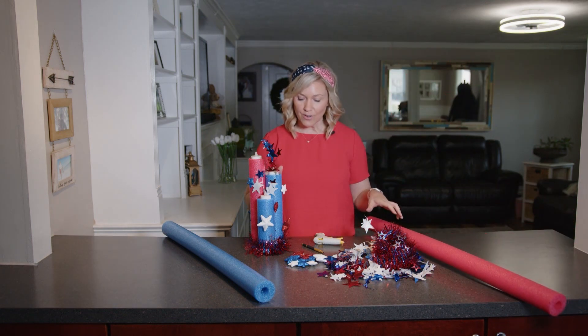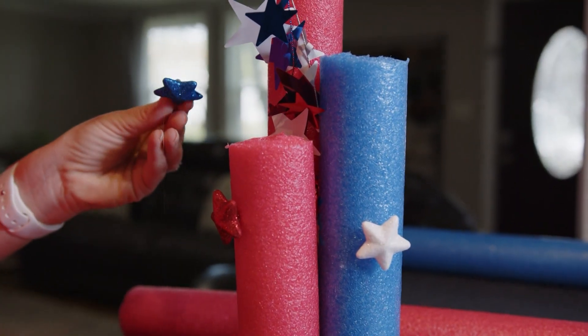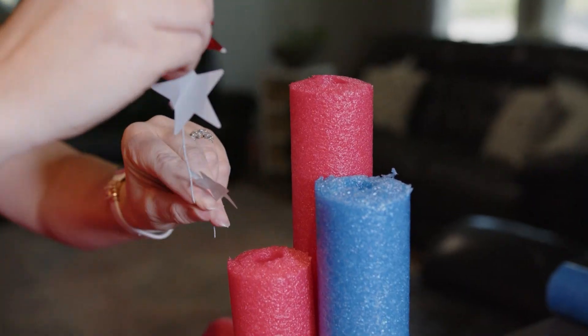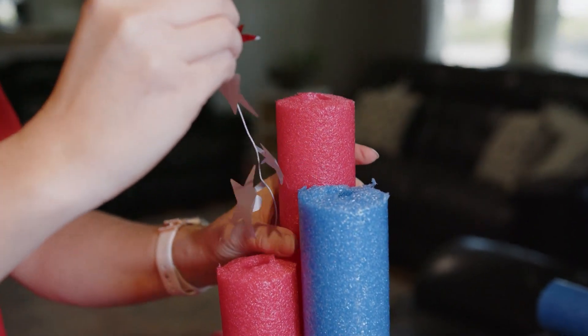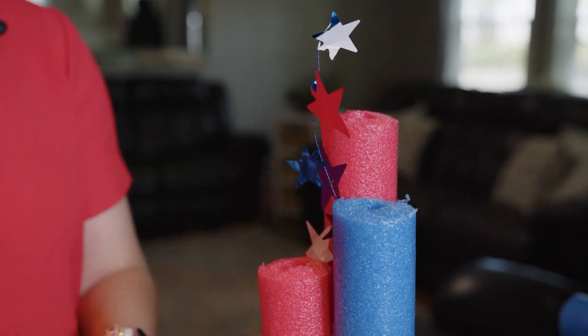Then you can start decorating. I put a little tinsel around the bottom, hot glued some stars on, and then I took some star tinsel, cut it in half, and stuck it in between the pool noodles to make it look like a firecracker.